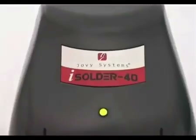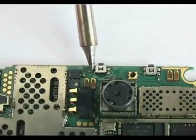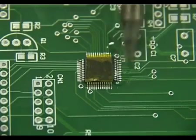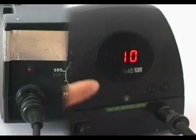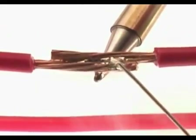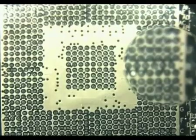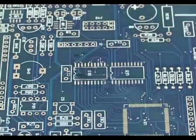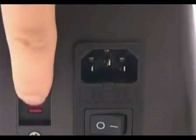Jovi Systems iSolder 40 — the newest release of our intelligent soldering station for today's lead-free tough soldering applications. No more calibration or overshooting with intelligent eye control. No more struggling with endless settings — only a single wise touch. No more excess thermal energy. iSolder 40 delivers a precise level of thermal energy, no more damaged PCBs or burnt pads. iSolder 40 delivers an exact amount of heat regardless of the solder joint mass.